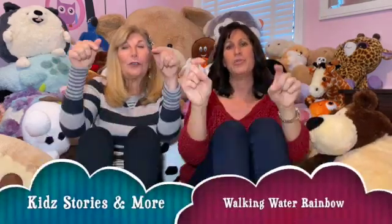Kids Stories and More is here, so let's all gather near. Art and cooking, movement too, reading science all for you. Jump and shout and cheer, hooray! Kids Stories and More is here today.